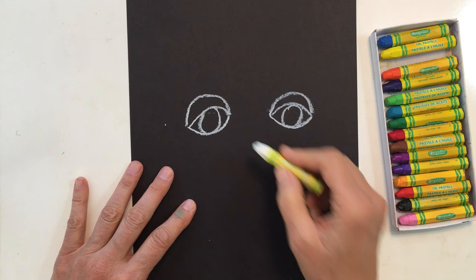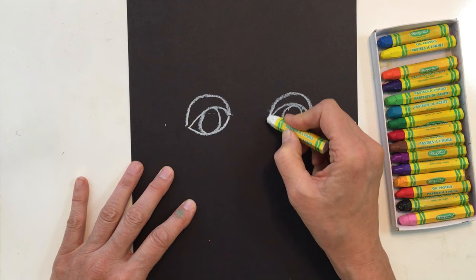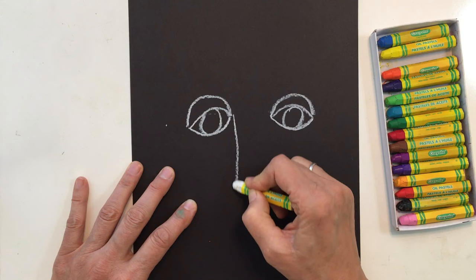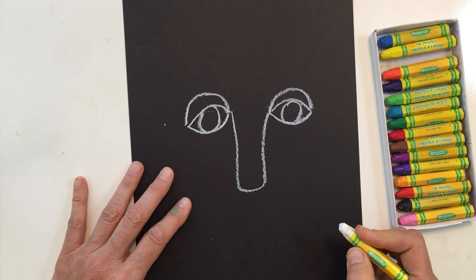Now we're ready to add in our nose. I'm going to come up to the edge of my eye and make a nose shape. I might want to make it triangular, or a rectangle, or a circle shape — any kind of nose you want to make. And it's going to touch up onto our two eyes.